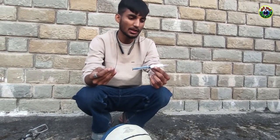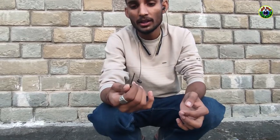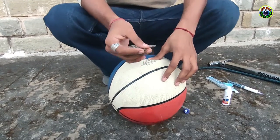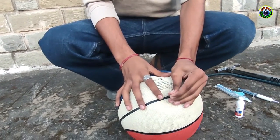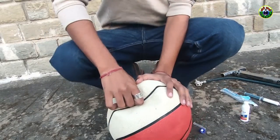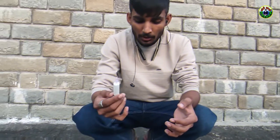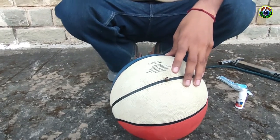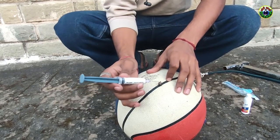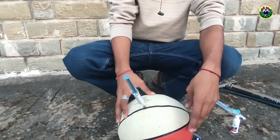Now we will put the needle into the back of the ball and press the pin here. I have the pin at the back. Now we go to the puncture point where we have put the pin, and we add the pin to this point. We have added the pin to the puncture point.